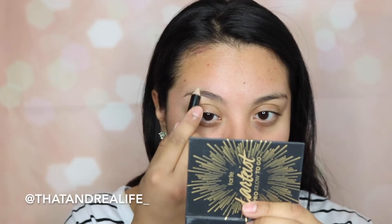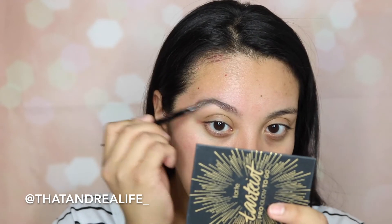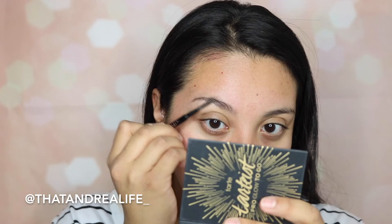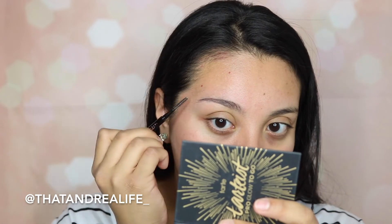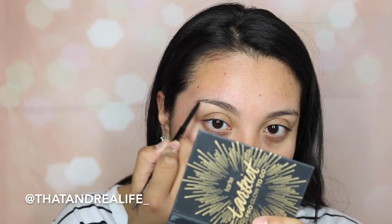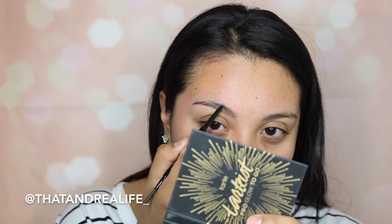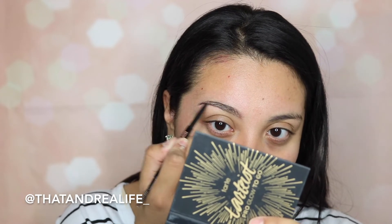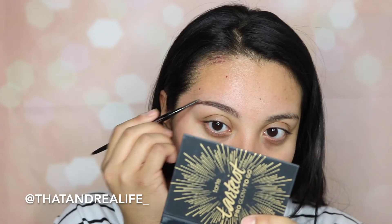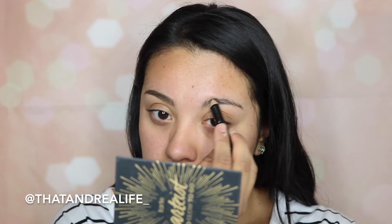So the first thing we're gonna do is tackle these brows. I'm gonna go in with the Sigma Brow Wax, run it through my brows, and then comb them through with the Anastasia Beverly Hills Spoolie that comes on their Brow Wiz. I'm not gonna fill in my brows too much — I'll use the Brow Wiz just to carve out the lower part and fill in any sparse areas at the top, maybe darken the tail just a little bit.